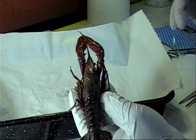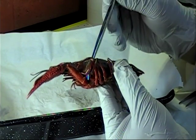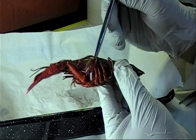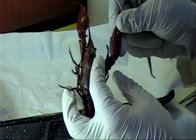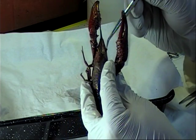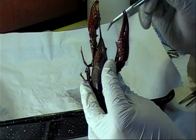Turning now to the lateral side, we can see that the carapace extends right to the underside of the crayfish. Looking now to the head, we can see the eyes of the crayfish and the rostrum, which is an extension of the crayfish's carapace, used for protection.